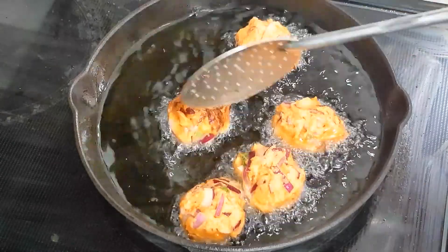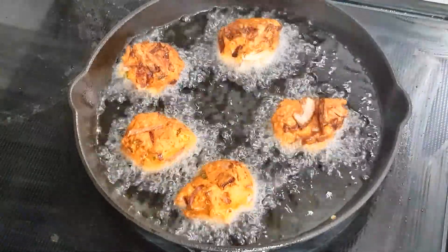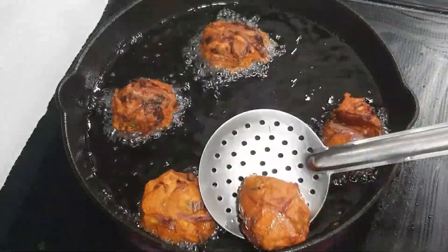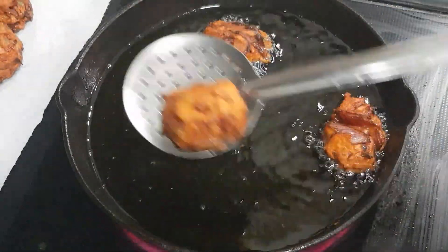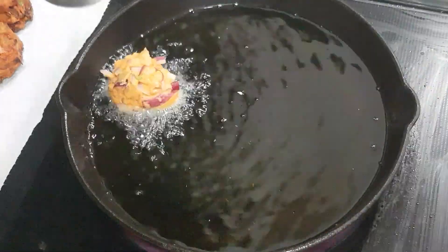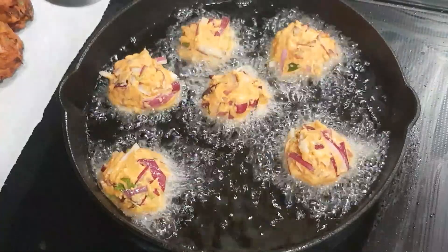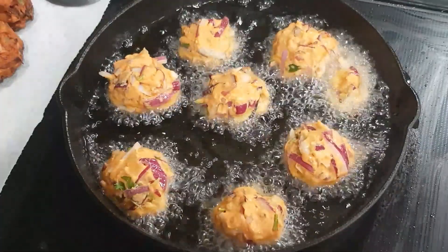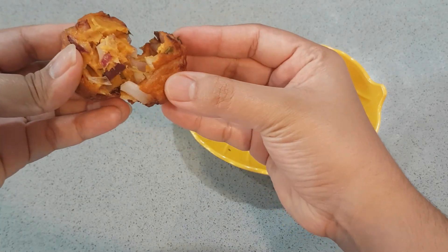Place the mixture loosely in medium flame. Put it in a small bowl on top and cook on medium flame for about 5 minutes. Shape into balls — the ball shape should be loose. Keep getting the ball shape right and loosen them as needed.